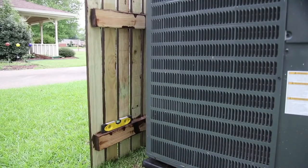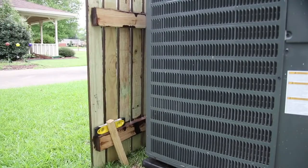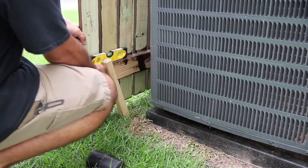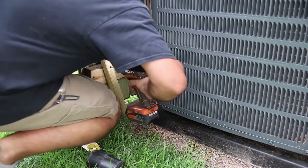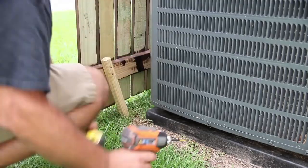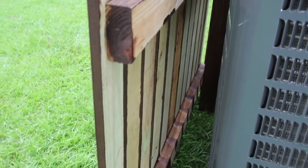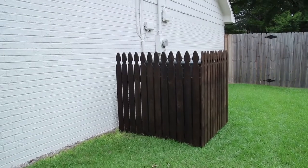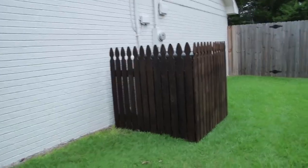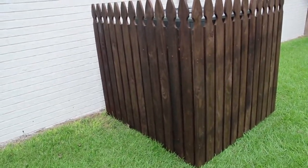Because my yard has a slight slope, I added a treated ground stake to make the fence look level from the road. The last thing I did was kill off the grass so there wouldn't be weeds growing up between the air unit and the fence. Also, if you decide to build this yourself, make sure you leave enough room between the air unit and the fence for proper airflow. The project turned out pretty good and added a nice touch to an otherwise unattractive area.